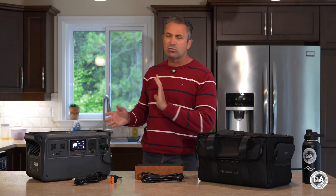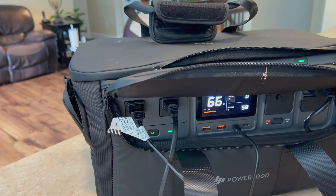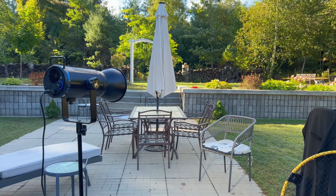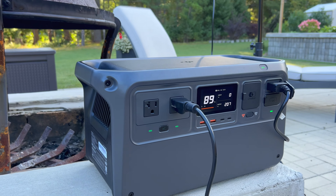I also charged an e-bike battery, which could be useful if you were out camping or overlanding and wanted to go out on e-bike trails — no problem at all. As a photographer, I was also interested in the potential of running lights for a portrait or filming setup. The main light I was using drew about 200 watts, and it could run for quite a long time without issue.